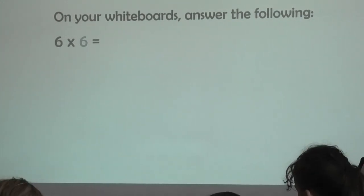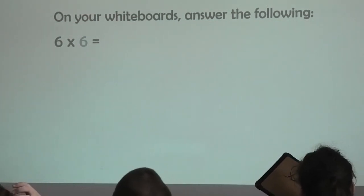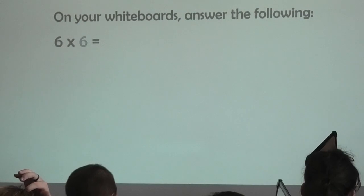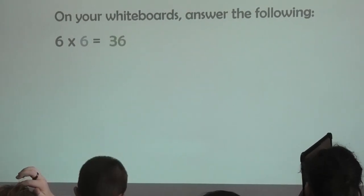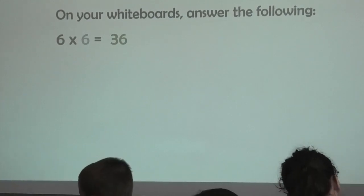Three. Two. One, board's up, I'm up at the front. Well done, short, sharp, bossy, go. Thirty-six. All together, thirty-six. Thirty-six.